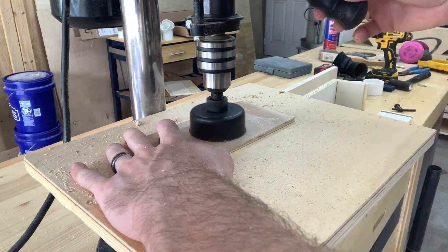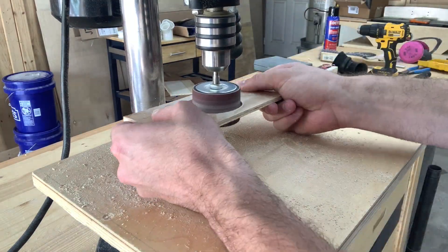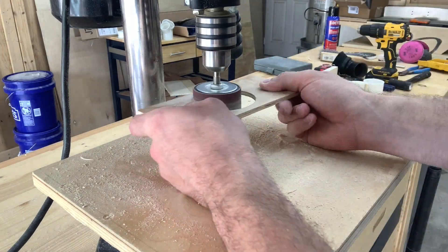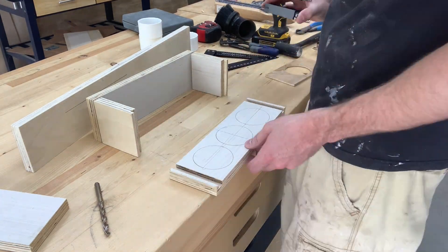I'm using 2 inch PVC for the entire dust collection system, so the inlets and outlets of the Blastgate box are going to be 2 inch couplers. The outside dimension is 2 3/4. So I'm using a 2 1/2 inch hole saw and a drum sander to make a template to route out the holes.